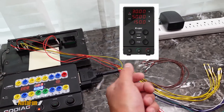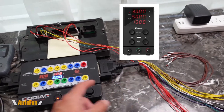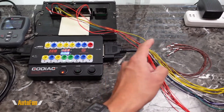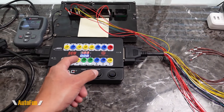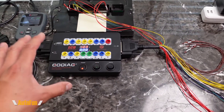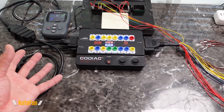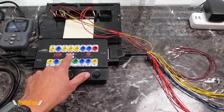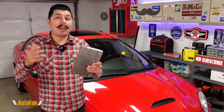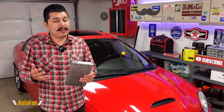With an adjustable power supply, by limiting the amount of amps it can pull, even if the system wants more, it will be capped — protecting the components. The other advantage of an adjustable power supply is that this included adapter only supplies 12 volts, which is sufficient for diagnostics. However, if you're looking to write to or program this computer, some software requires more than 12 volts — some requires 13 volts. Being able to increase the voltage on an adjustable power supply is very helpful for programming, versus being capped at 12 volts with the included adapter.